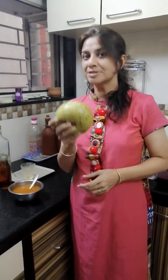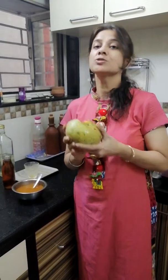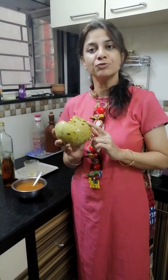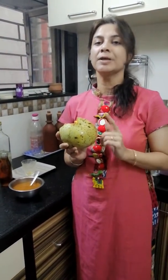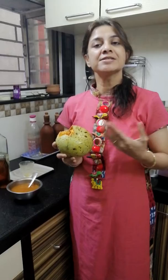Hi, it's the whole apple season. Beel. Sab jaanthi hain ki ye abhi season mein hai. So it's good to have a seasonal fruit. And I'm sure ab sab ke ghar mein beel ka sharbat banta hai. A good time to have it is in the afternoons or early evenings, as a refreshing drink, maybe post workout also.